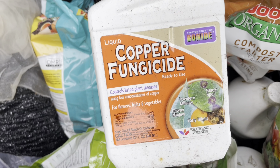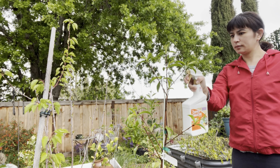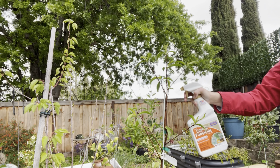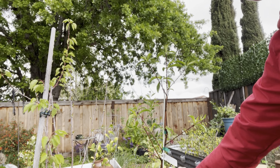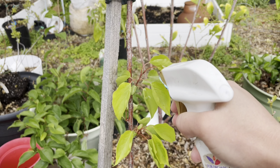Like this one — I like to start at the top of the tree so that it can kind of dribble down, but then you really do want to saturate the tree fully with the spray. Get all the leaves, the trunk, the branches, because you just don't really know where those spores are that can spread. Some people will even spritz the ground and soil around the tree, but you don't have to do that.